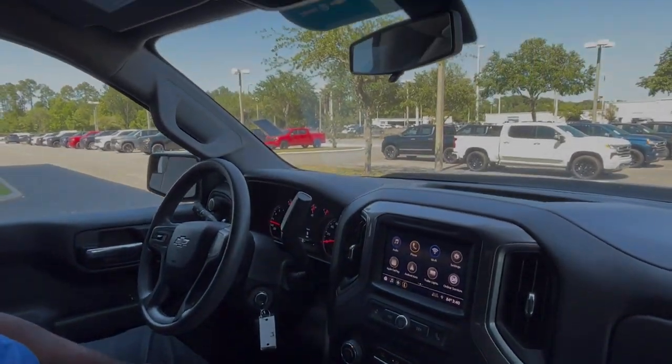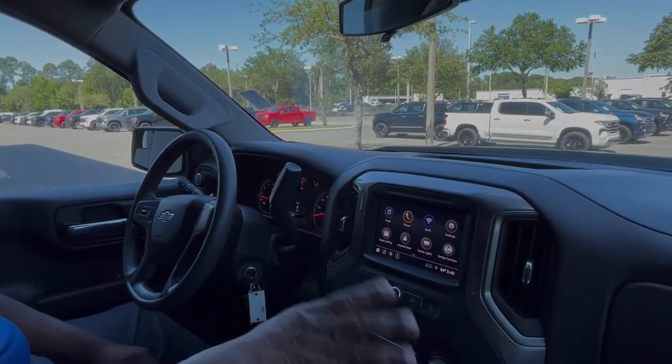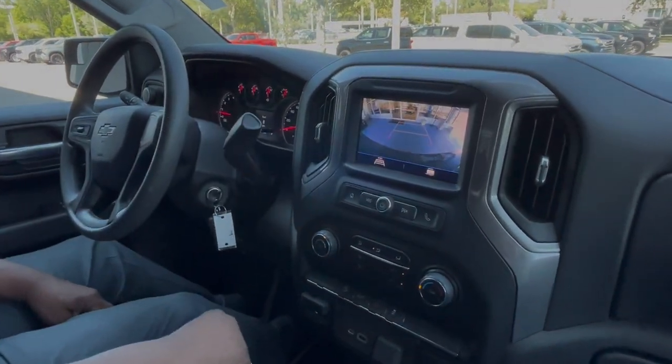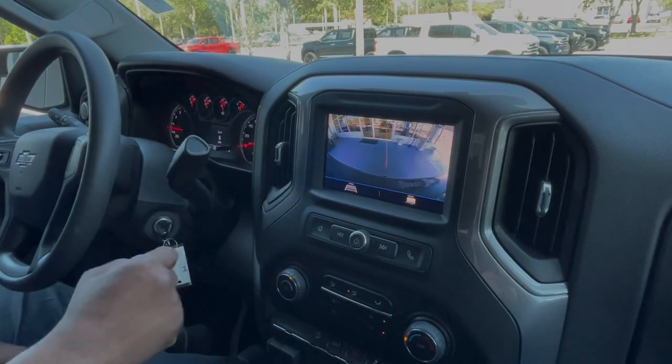OnStar and Bluetooth are all in this vehicle as well. Single-zone climate control. Take a look at your backup camera — if you've got something you want to tow, hit the trailer view and line it up with the trailer hitch.